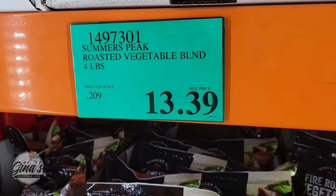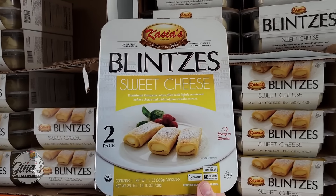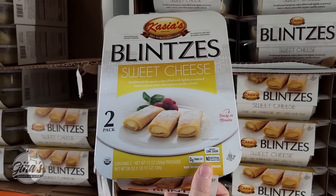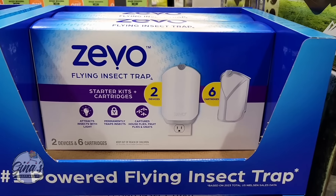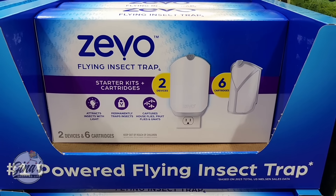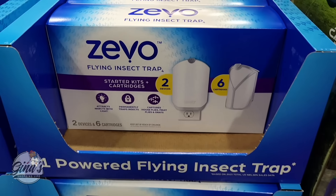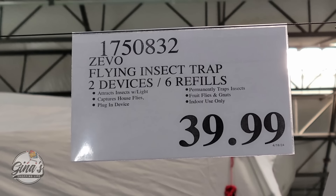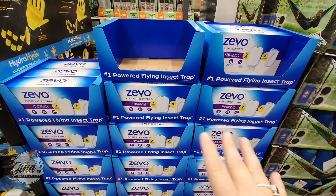Now this looks good — the sweet cheese, this is a pack of two. These look delicious. I have had the Blitzes before and they're actually really good, especially with the fruit and the sweet cheese. You're getting 12 of them for $9.39. And of course, the Zeevo Flying Insect Trap has finally reached our stores. I did purchase this online from Costco.com and featured it last week. After a week, these are working really great. You're getting two devices and six refills for $40 — a really good price.